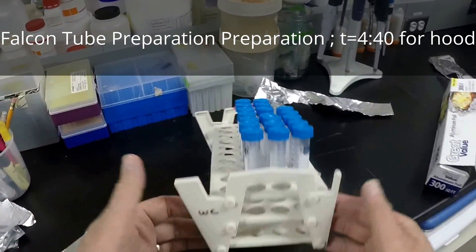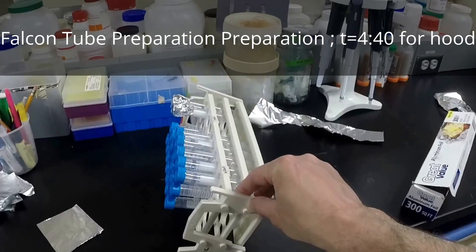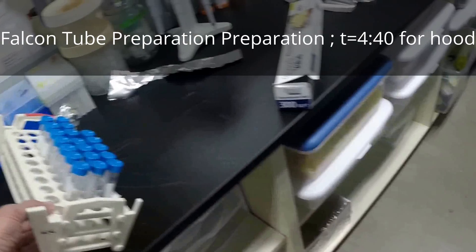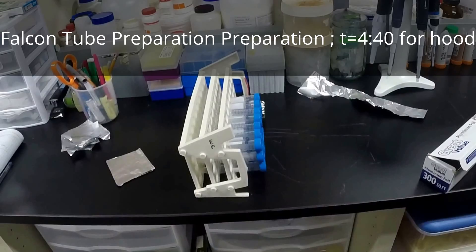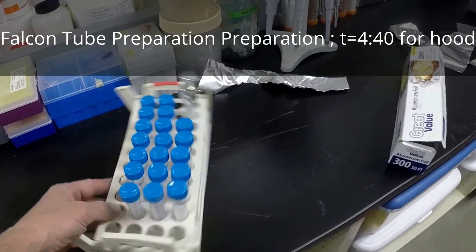For actually making the slants, we have a tray that's designed for that. It's designed so that you can tip it for a relatively low angle slant. But for the algae maintenance, we're going to be doing it at a very high angle. Even at that far, it'll just run out of the bottom slightly and give us about half the depth of the tube. That's our goal here.